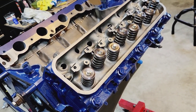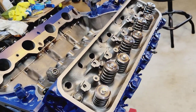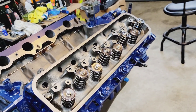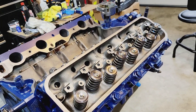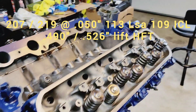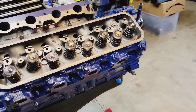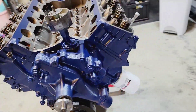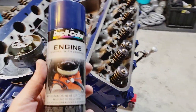I need to make sure my pushrods are going to be the correct length. I'm hoping I don't have to change them, but there was definitely an issue with the way it was assembled before — it had stock stamped steel rockers. The machine shop was wondering if maybe the lift on the cam was just a little too much for those rockers, and that's what was causing the problems. But this paint turned out really nice — I'm definitely a fan of this color.